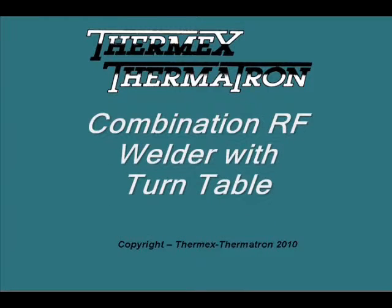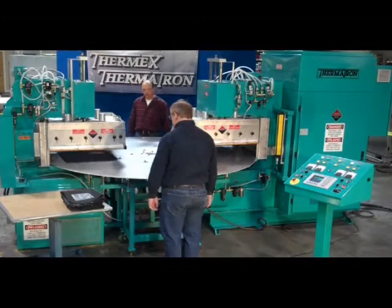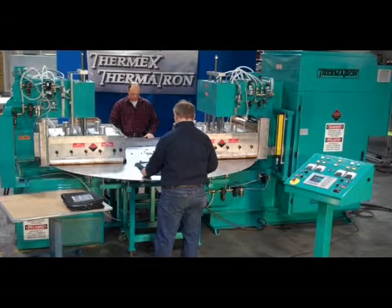The Thermatron Combination RF welders are used for applications where two welding operations are performed simultaneously on the same turntable. Here we see a combination welder consisting of a 10 kilowatt Delta and a 30 kilowatt Quantum series platen press.